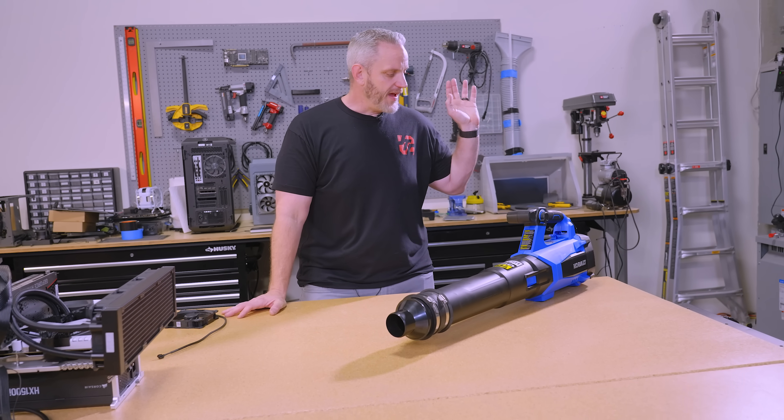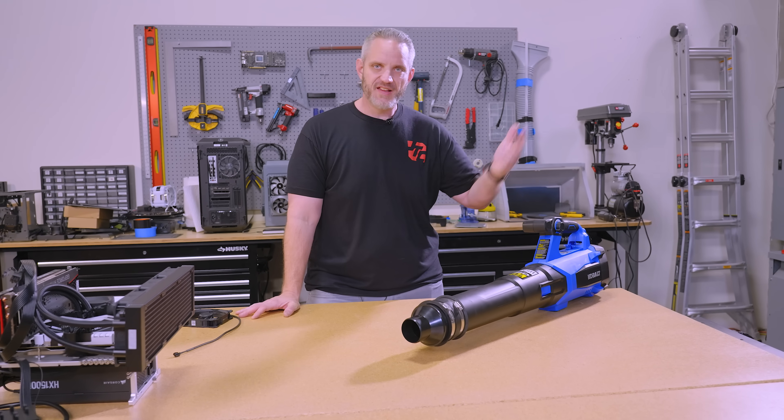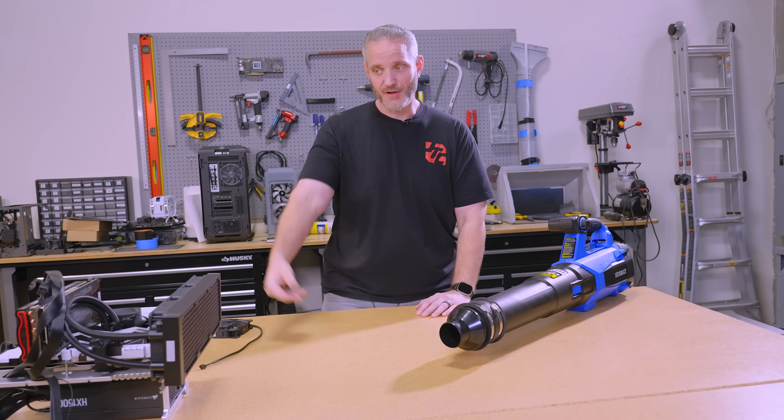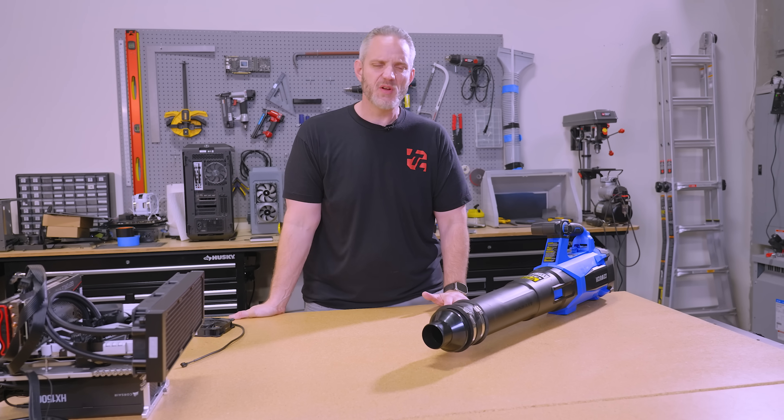Never mind the fact that this pulls something like 1,400 watts when it's at full power — definitely an inefficient way to keep it cool, considering the CPU pulls a max of about 350 watts when overclocked.